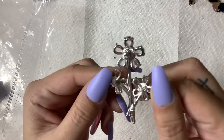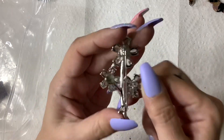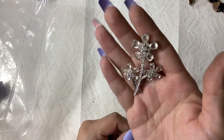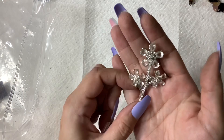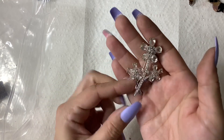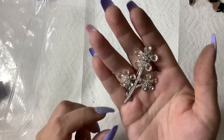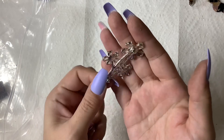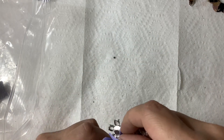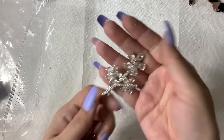Oh, this is Swarovski — yay! There's a little swan right there. I might keep this because you guys know I sell Swarovski, so now I can wear it — no, I'm just kidding, I'm not going to keep it. If anyone wants it, I'd probably do ten on this; Swarovski is pretty valuable.